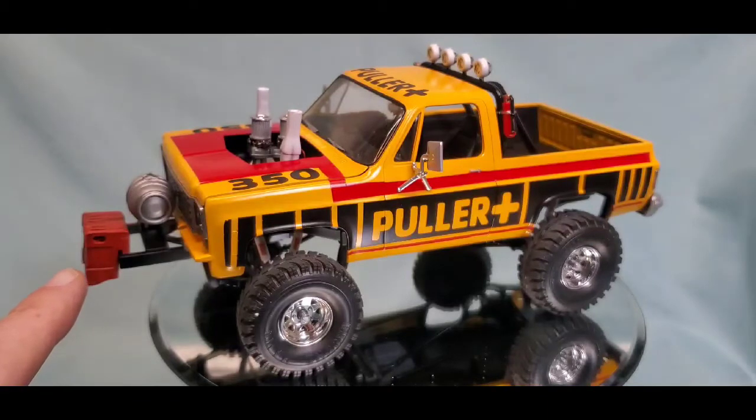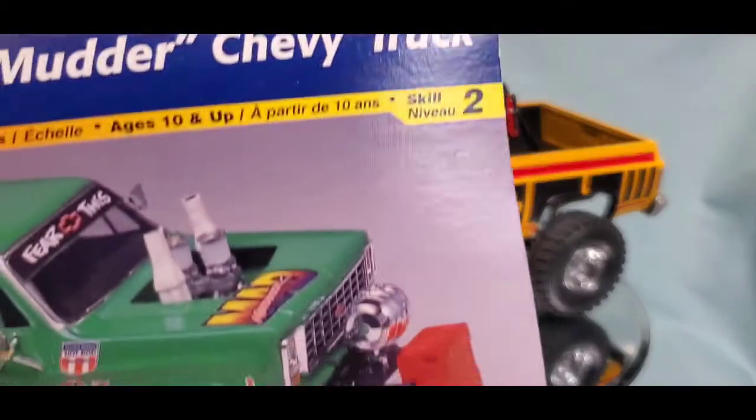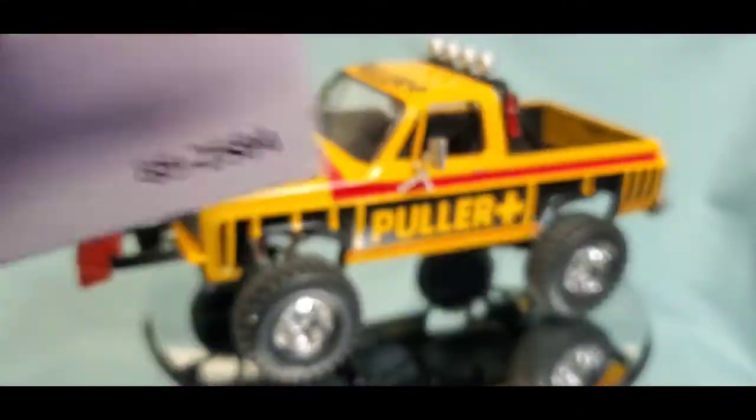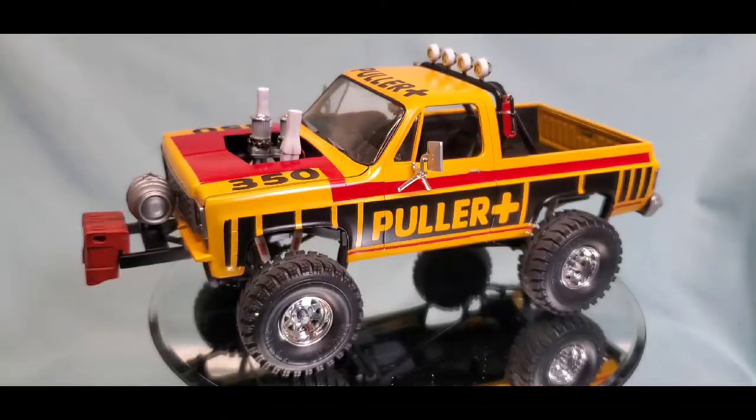I decided to do the weights up front in a flat red to simulate the box art. Back when I used to watch tractor pulls and truck pulls, I was fascinated by these types of vehicles — that's one of the reasons I love that Hot Wheel. To find a model kit like that was just really special, so when I saw this at my friend's house for sale, I snapped it up.